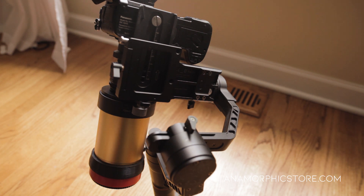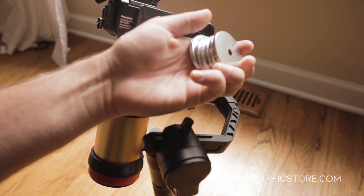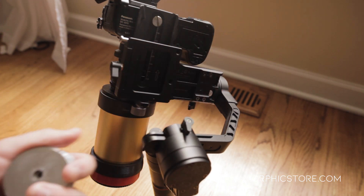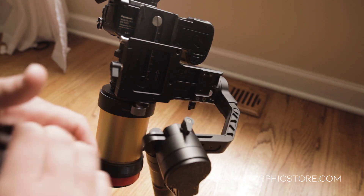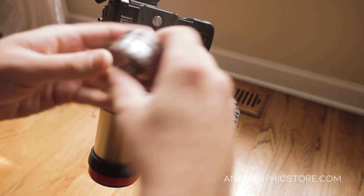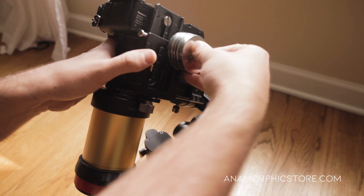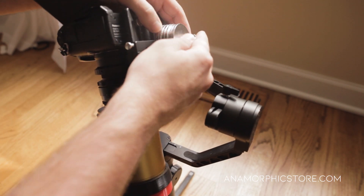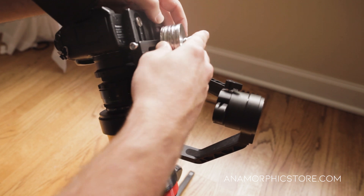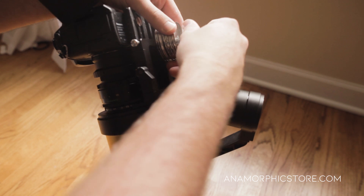What I have here are just some weights — typical weights you might find on a Steadicam, pretty inexpensive. I take a quarter-20 screw and add a bunch of weight to the back here. You don't know exactly how much weight you need until you've gone through this trial and error process, but I know I need about a pound of weight on the back.